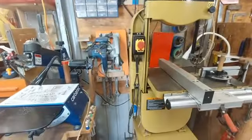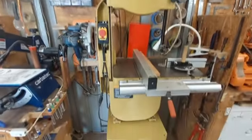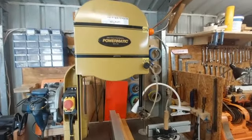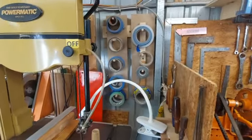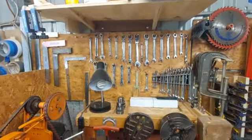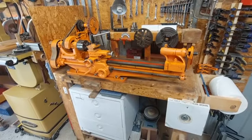Coming down the left hand side, I've still got a few things at the back on boards. This is my Powermatic bandsaw. Some of my tapes and tools at the back here. This is my small lathe, which I couldn't do without.